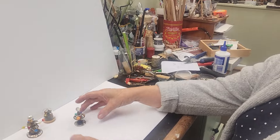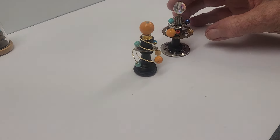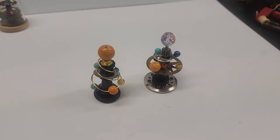Hi, today in the studio I carried on from yesterday making my orreries, so I had quite an enjoyable day fiddling around with tiny wee things. I redesigned the one that I started yesterday and made it a bit finer, and then I did a whole different one and I'm really happy with those.